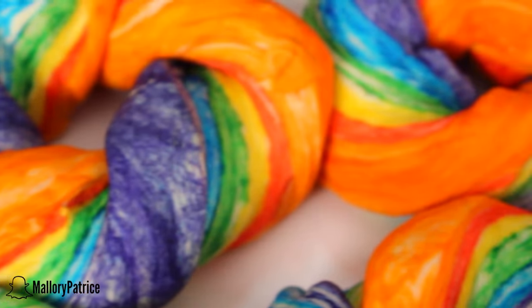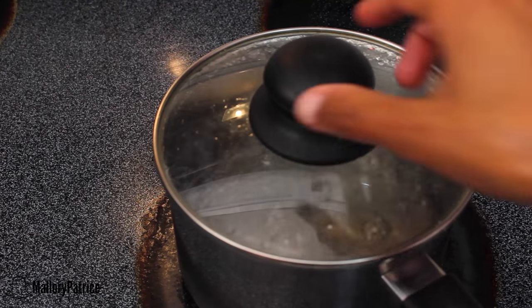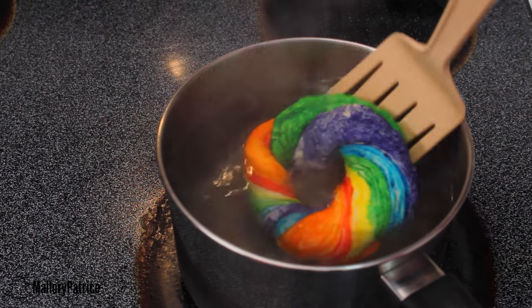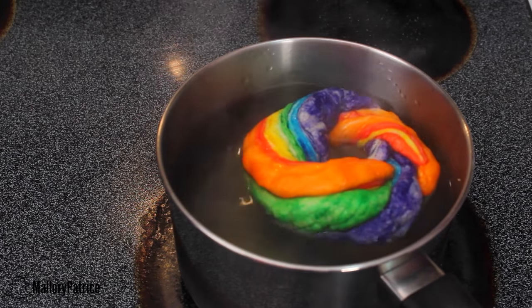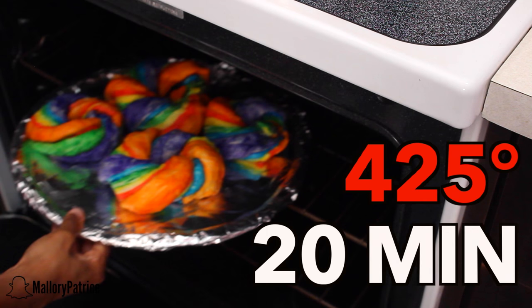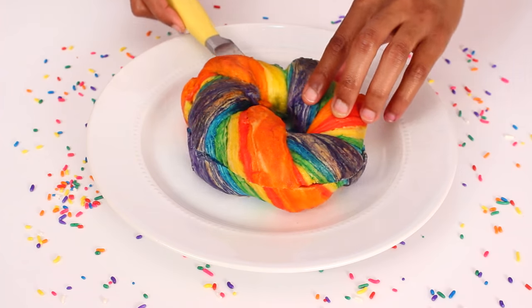Next, take a boiling pot of water and boil the bagels for about 30 seconds on each side. If you want your bagel to be chewier, boil it for a longer amount of time. Then, after you have boiled the bagel, place it in the oven for 20 minutes at 425 degrees. Once that is done, take them out and your bagels are ready to go.